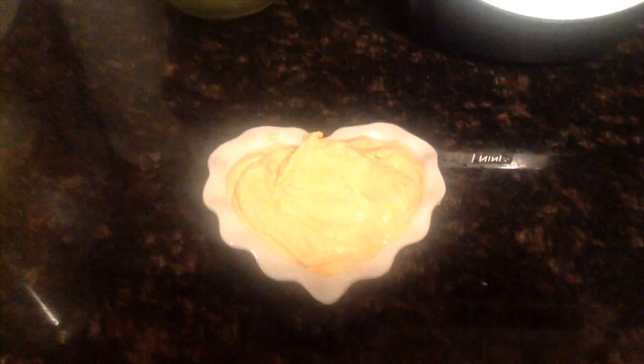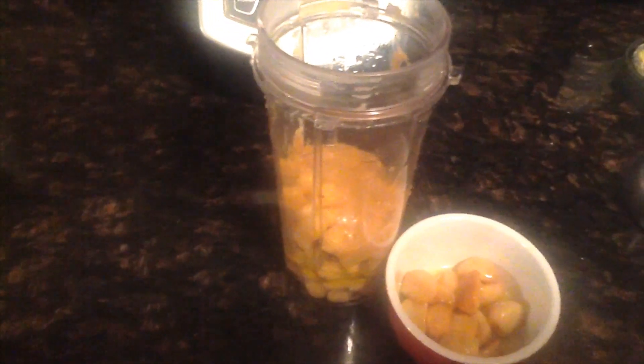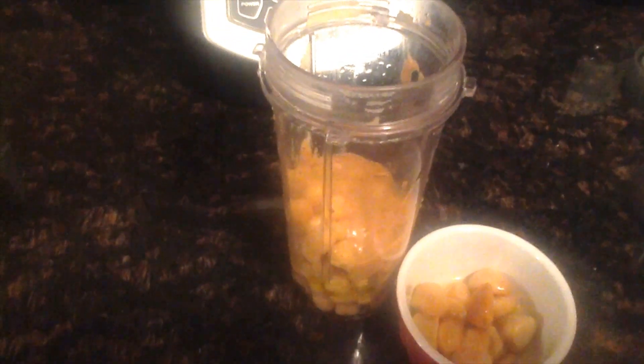And there we have our first batch of hummus. So now we're doing the roasted garlic hummus. I've repeated all of the same steps — the chickpeas, the tahini, the salt, the water, the olive oil — and now what we're going to do differently is add 15 roasted garlic cloves.